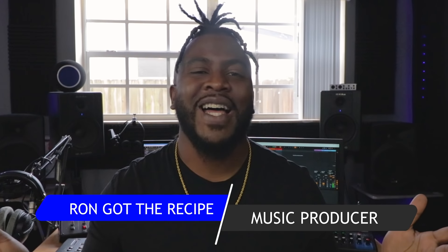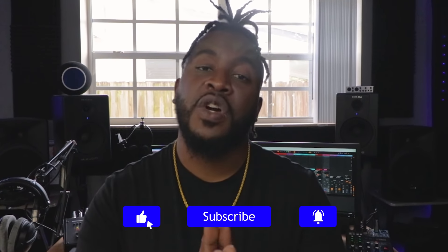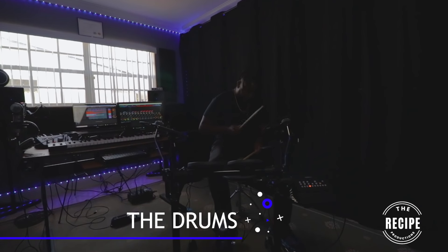What is up y'all, it's your favorite producer Ron. Got the recipe and today I'm gonna show y'all how I cook up a Griselda type beat. Let's get into it. As always, if you like this video hit the like button, subscribe to the channel, share this video with your friends, and turn on that notification bell so you can be notified anytime I drop a new video.